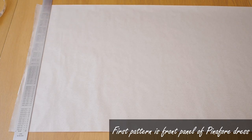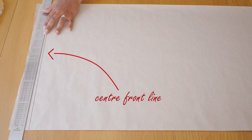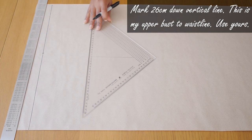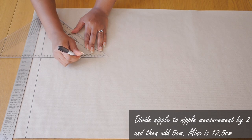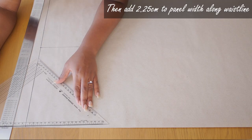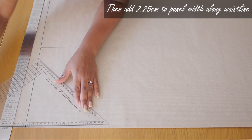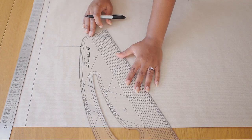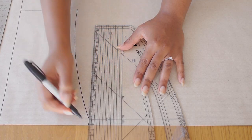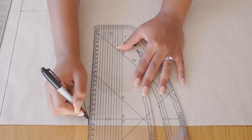The first pattern we're working on is the front panel. I'm drawing a vertical line which becomes my center front line. I'm marking 26 centimeters down that vertical line — the distance between my upper bust and waistline. Next, I divide my nipple-to-nipple measurement by two, add five centimeters, and mark it along the horizontal line on top. For the line at the bottom I added an additional 2.25 centimeters so it's a bit wider, which helps curve out the front panel closer to the side of the dress.